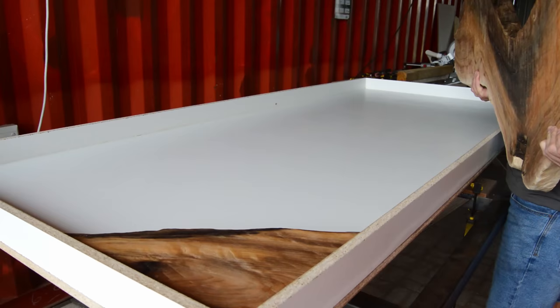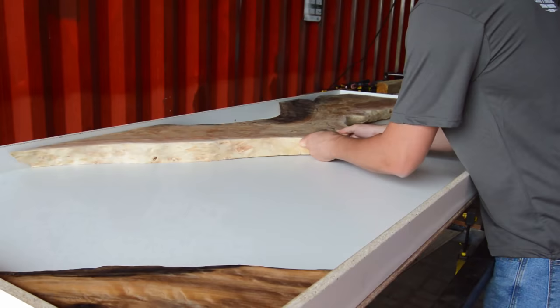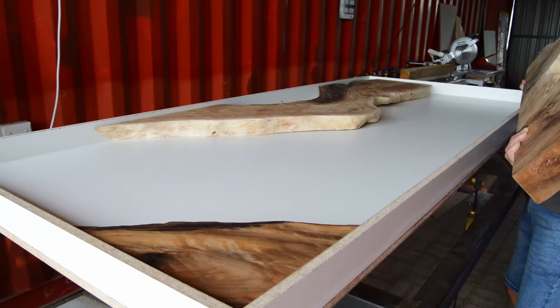You have to leave the mold release wax inside your mold for about 20 minutes before you can start packing your wood into your mold. Now we're moving on to the next step, and that's by placing a slab inside your mold.